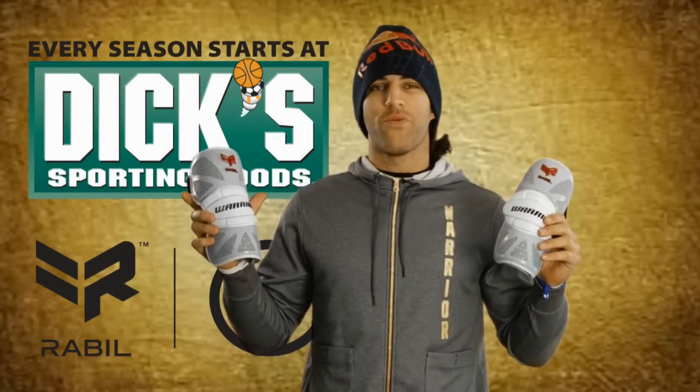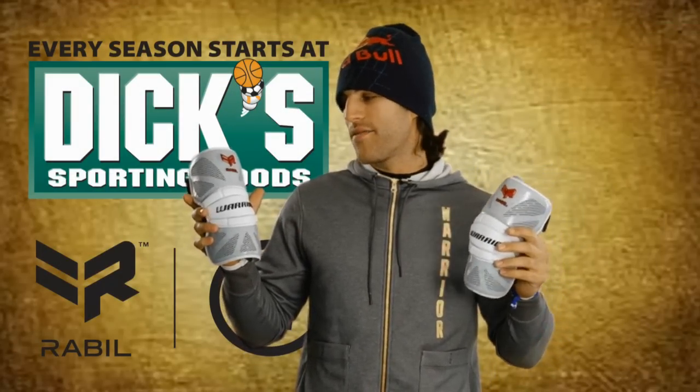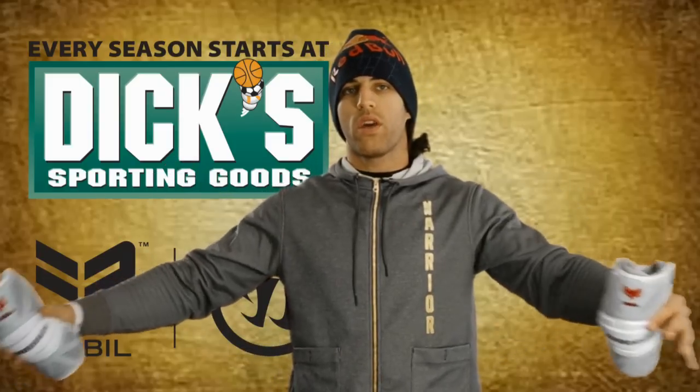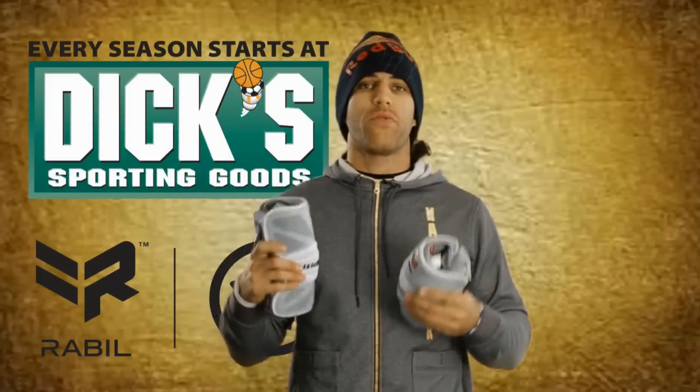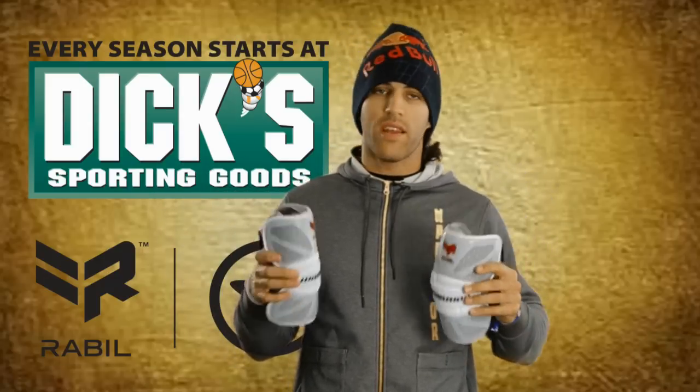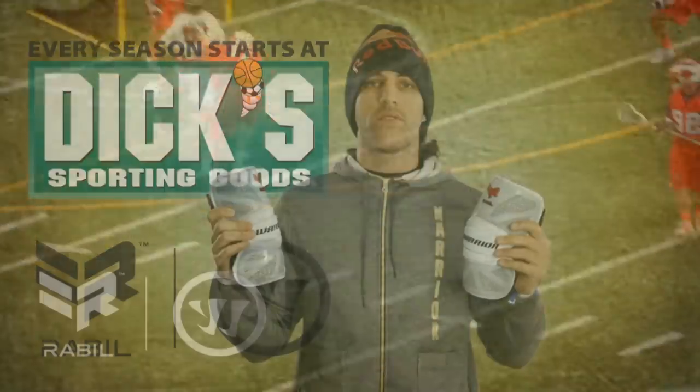What's up guys, I'm Paul Rabel. This is my new Rabel collection arm pad. This is for the advanced attackman or midfielder that's not looking for the big bulky arm pads, but they're getting good protection with maximum flexibility. I use these in the MLL, and I'm going to use them next year as well with the Boston Cannons. You can get yours at Dick's Sporting Goods.